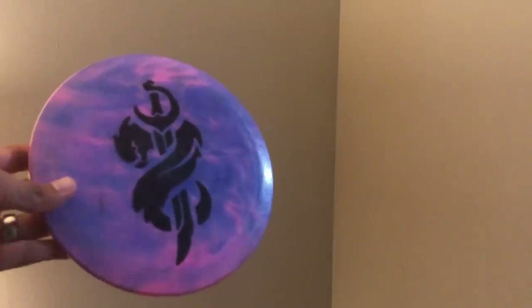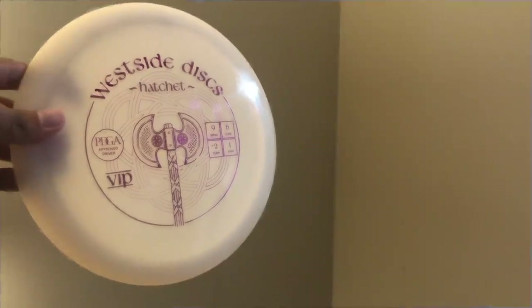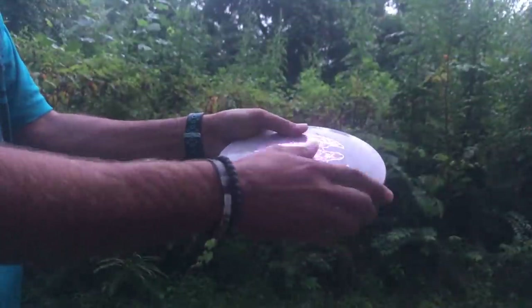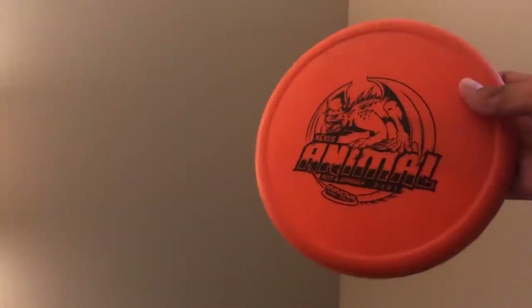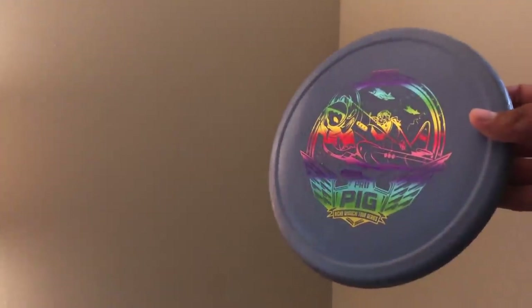The final tip isn't just about practicing with your discs — it's about picking the right ones. Throwing base plastics and lower speed discs will always help you play better in the rain. Most of us love premium plastics because they look better, last longer, and can be easier to find. However, in rainy conditions your premium plastics become much more slick, which is much harder to deal with. Base plastics give you that extra tack and grip that could be the difference between a par and a double bogey.